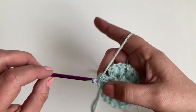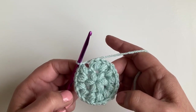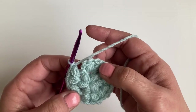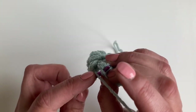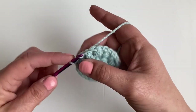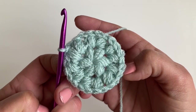Just finishing off my last stitch. Chain one. At the end of round two you should have 12 stitches with a chain one space between each stitch. We're going to slip stitch into the top of the first puff stitch to join, and then slip stitch into the chain space to finish off. That's round two.